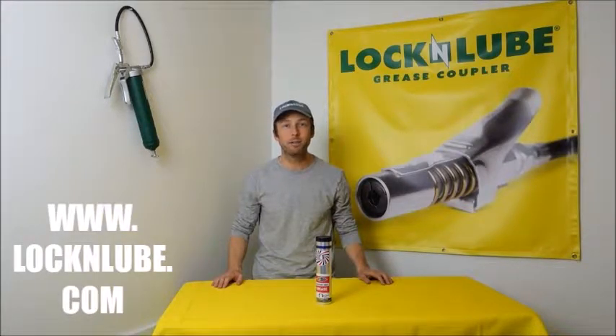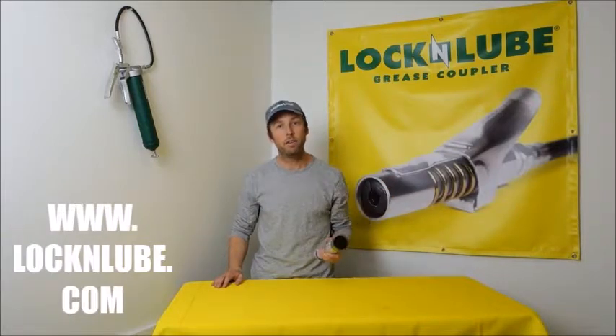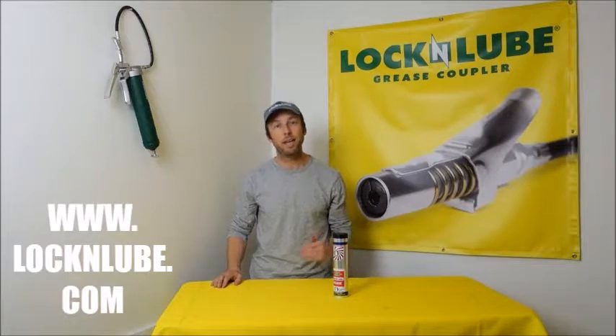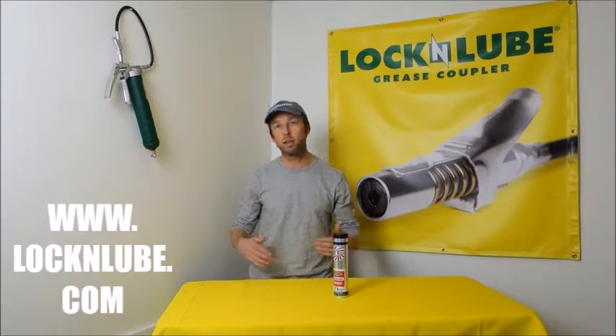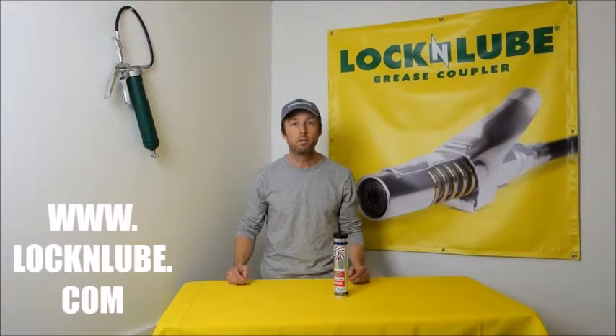Hey everybody, Jay here at Lock and Lube and today we're talking about the Paragon 3000. This is our favorite lithium based grease — a solid all-around number two grease that you can use in any application. That's one of the main reasons we sell it, and I want to get into the nitty gritty on why we choose this grease and ways you can compare it to other greases to make a decision on what's right for you.